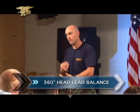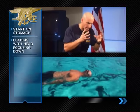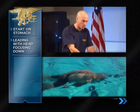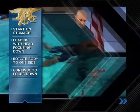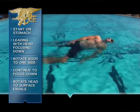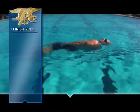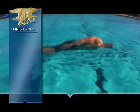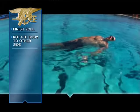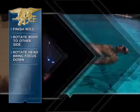The next drill is 360-degree head lead balance, bringing front, back, and side balances into one component. Start on your stomach, pressing with your buoy, leading with your head in perfect alignment, eyes at the bottom of the pool. Rotate to one side, staying focused on the same direction. When you need a breath, exhale, rotate your head to the surface, allowing your body to follow slightly, then finish the roll to your back. Continually shift where you press the buoy, adjust your head to stay in perfect alignment, rotate to the other side, then rotate back down to the bottom of the pool and finish the roll back to flat.